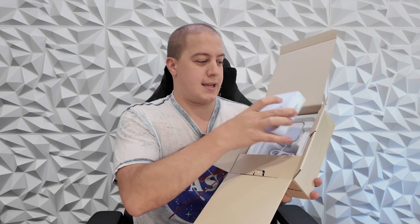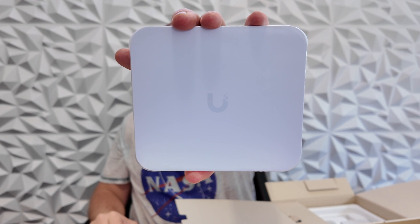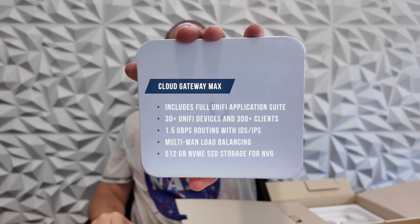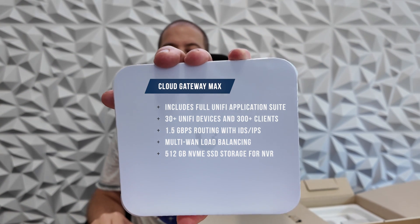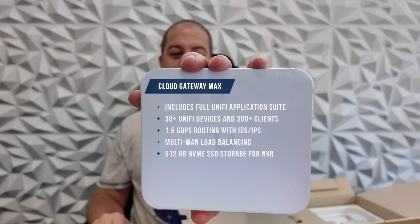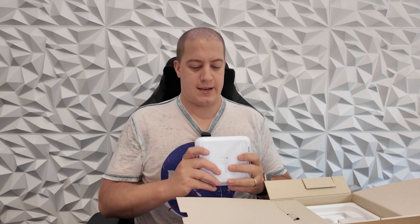This is it. It's teeny, it's tiny. Let's pull it out of here. That's it — fits in the palm of my hand. The whole box here has the full UniFi application suite, 30-plus unified devices, and 300 clients, 1.5 gigabit routing with IDS and IPS enabled, multi-WAN load balancing, and a 512 gig NVMe SSD storage built in for NVR status.